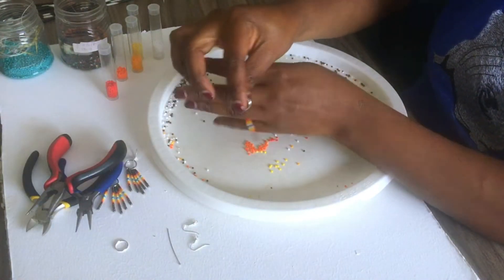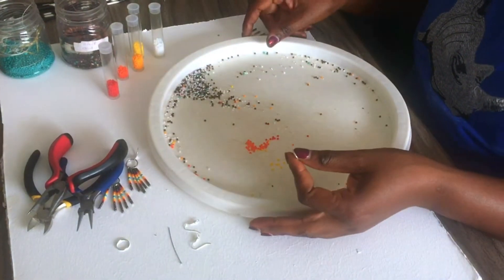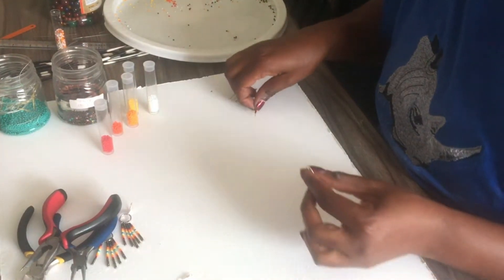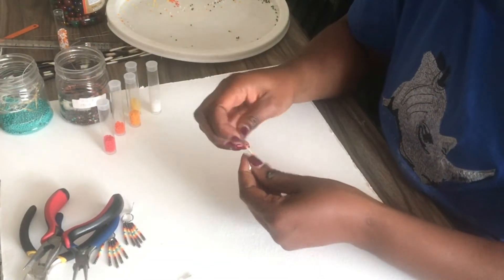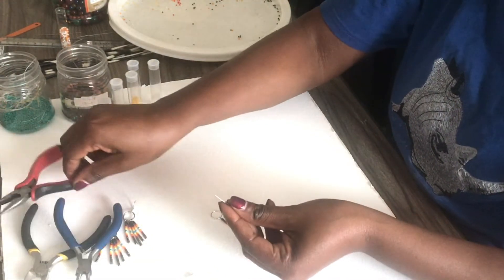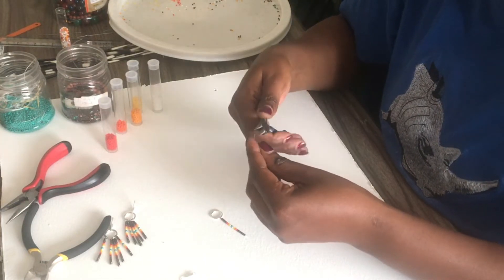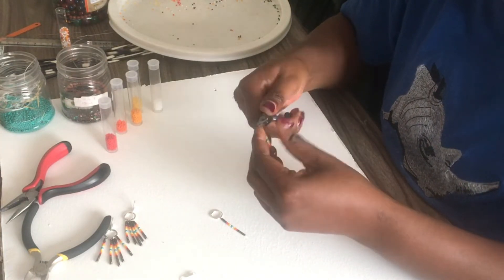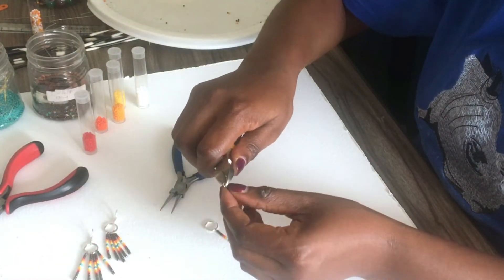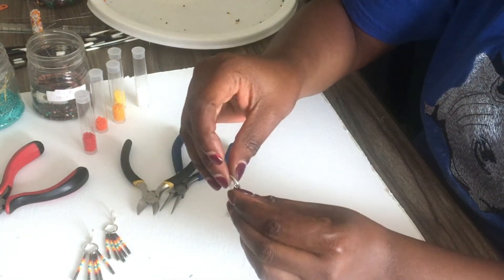There you go, like this. I already pre-done a few of mine. The first one had seven brown beads, the next one had five — just repeat the process, cut the excess wire, and connect it to the spacer.